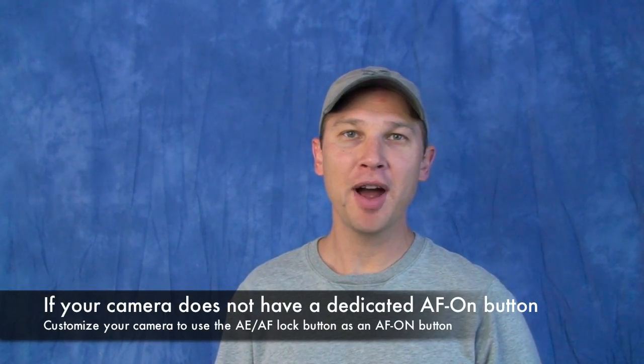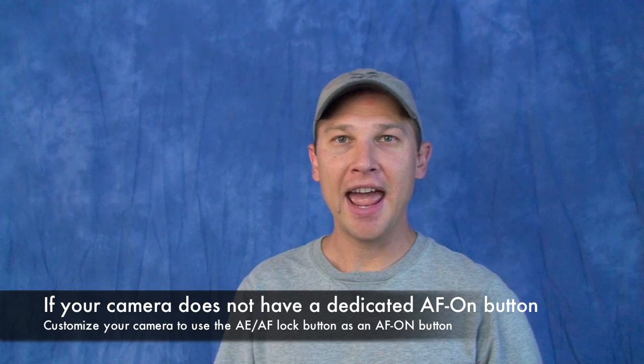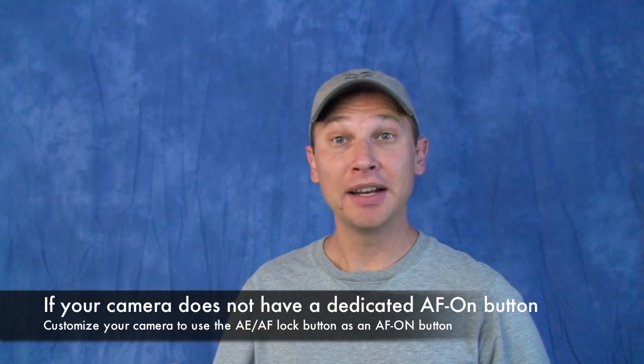Hi, I'm Jason O'Dell and today I want to talk about using the AF-ON button technique with Nikon digital SLRs. If you've got a Nikon D200, D2, D3, or D300, you've got a camera that has a little button on the back that says AF-ON. If you have a D80, D90, or an earlier camera, you've got a custom menu option to enable the AE/AF lock button to serve as an AF-ON button. There are a couple of different reasons why you might want to use the AF-ON button.